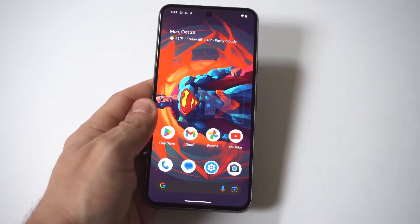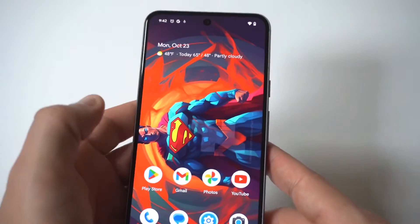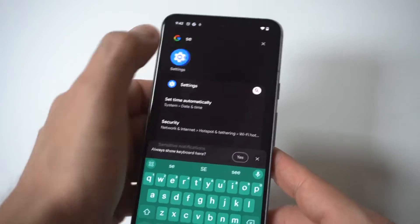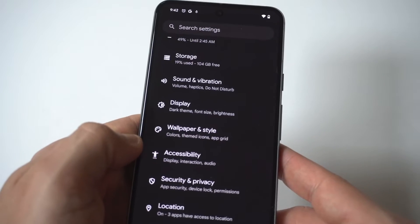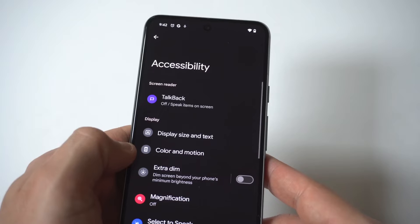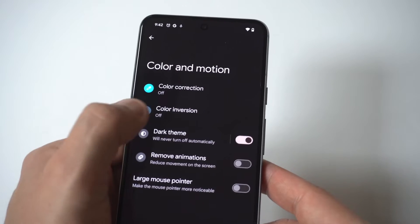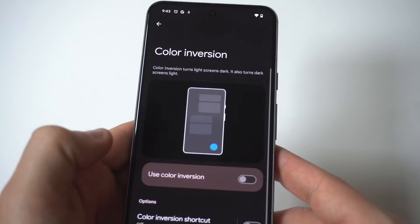When you do this it makes everything look super trippy. All you have to do is go into your Settings and scroll down to Accessibility. From there, click on the Color and Motion option, and when you click on Color and Motion you'll then have an option to invert the screen. When you click on Screen Inversion it's going to pull this up.